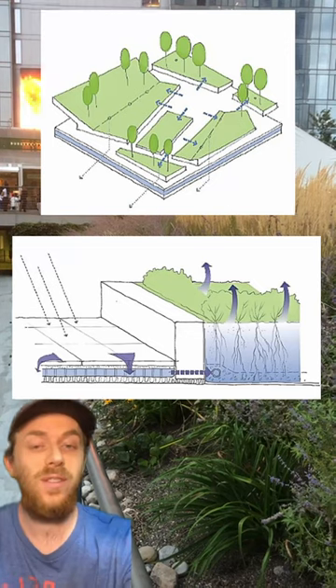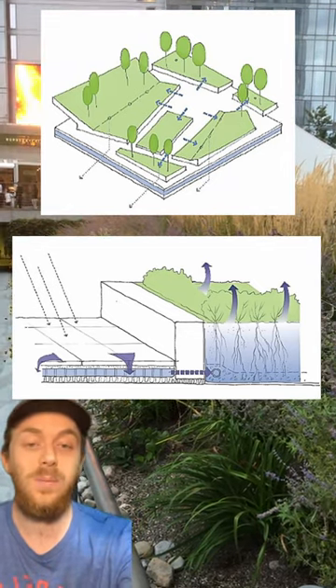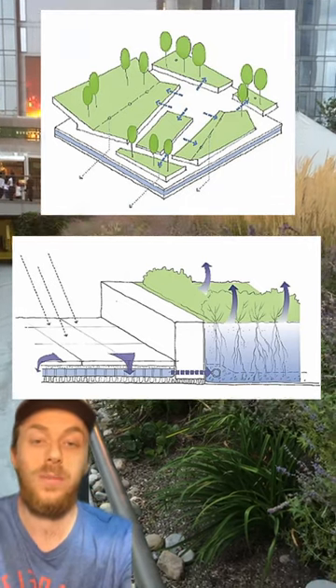There are a set of cisterns just underneath the surface that collect and store rainwater and use it to feed these plants, or hold it temporarily to reduce the flooding on the streets below.